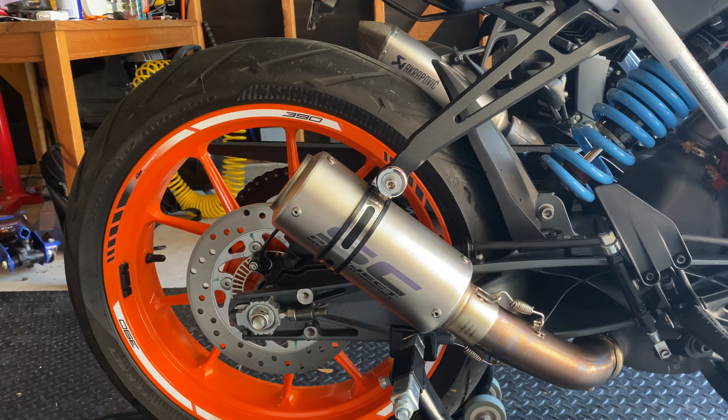The second reason, which is probably my favorite reason, is I got it for the sound. This SC Project exhaust is much louder than the stock exhaust. It has a throatier and lower sound, because before, I'm going to be honest, it sounded like a scooter. It sounded bad — it was very wispy. It didn't have much of a real motorcycle sound.